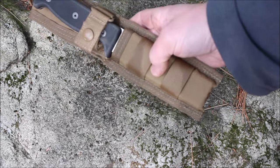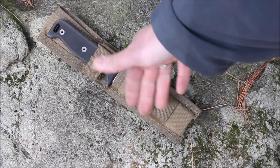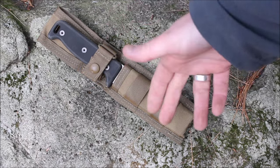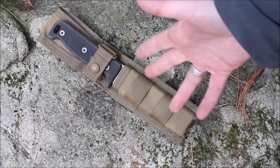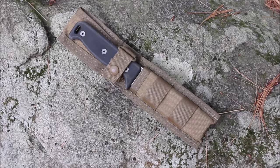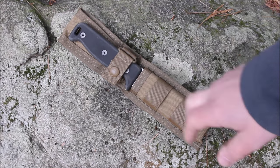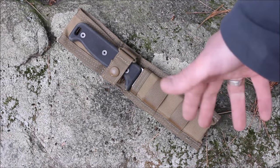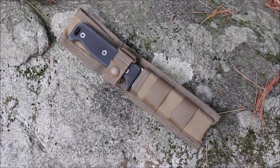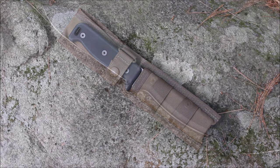On the front there are two straps, so you could put another pouch on the front. A lot of sheaths like this come with an extra pouch for a sharpener or fire steel, but that's not the case here — it is very streamlined, which I like. The only point of retention is this snap. There's nothing inside the sheath holding it, so make sure you snap it when you put the knife away so it doesn't fall out in the woods.